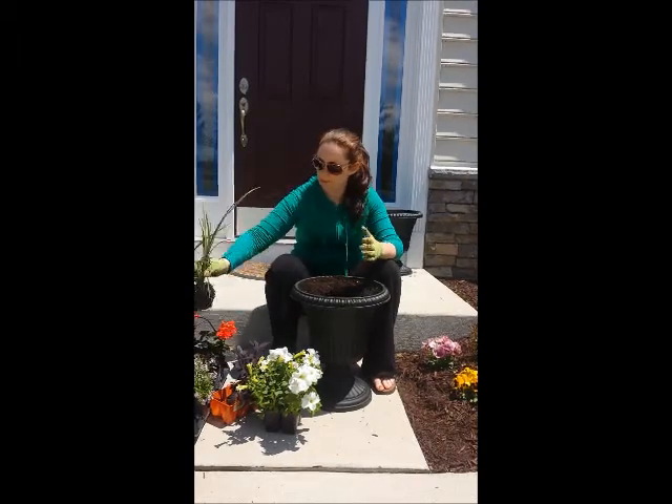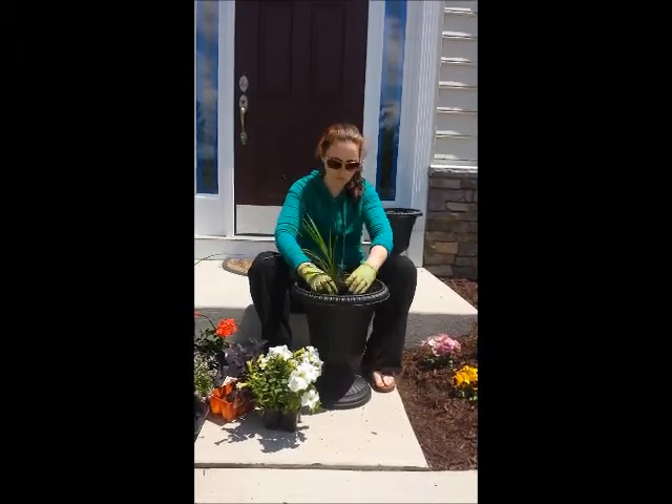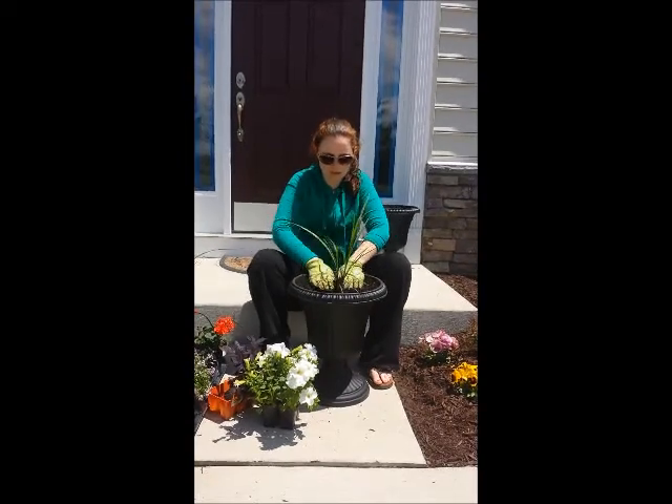The first plant I place in the center of my pot is called a spike. So in it goes in the center.